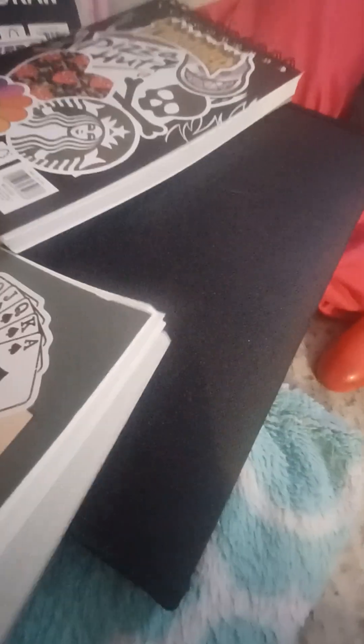This is part four. So we're gonna look at the paper in here. It feels kind of smooth, a little bit bumpy but not a lot. This is like this one — yeah, they're all the same texture.